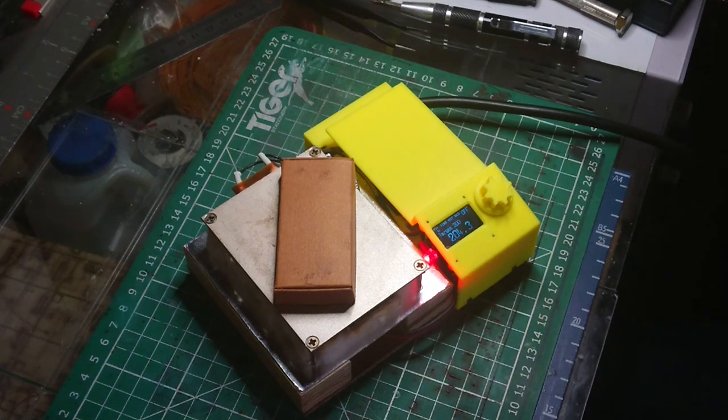I burnt myself. The little red light says don't touch and I touched it. Anyways.